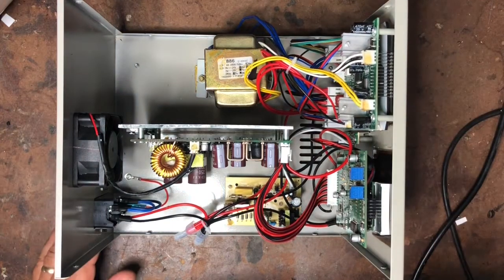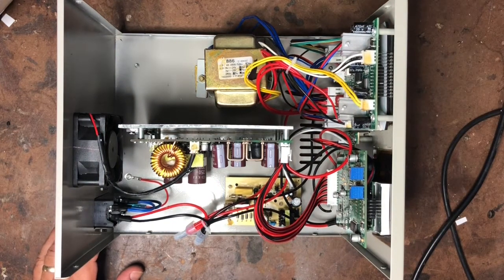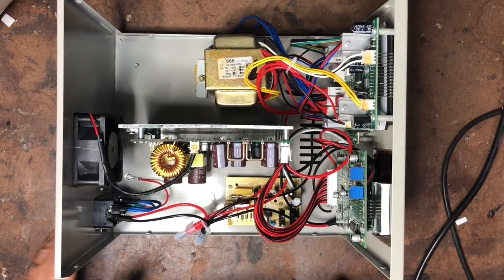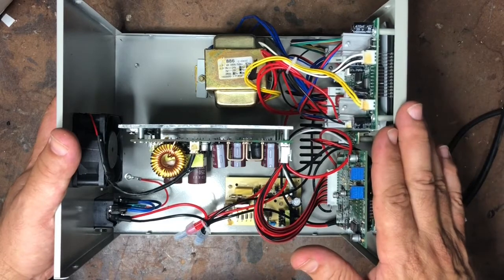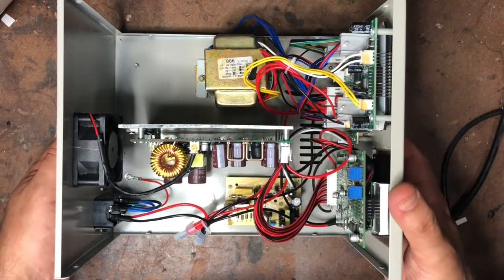I'd already done some dismantling before I remembered to start recording. This is actually shot at the end after I'd completed the modifications, but I'm putting it at the beginning of the video just to show you around.